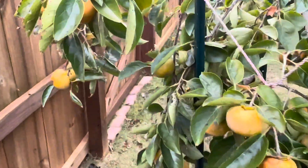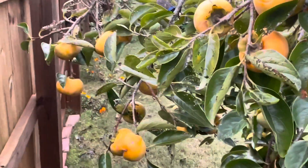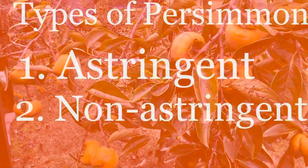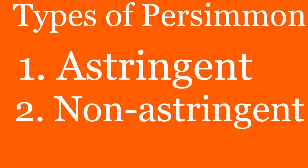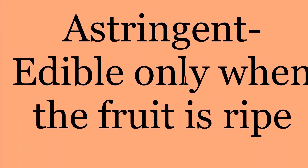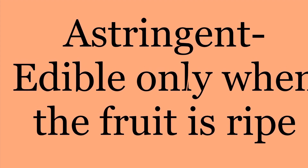Before harvesting the fruit, let me say a few things that are important for people that are willing to grow persimmons. There are two types: one is the astringent type and the other one is the non-astringent type. Astringent type means the fruits cannot be eaten when unripe — they can only be eaten when the fruit is ripe.